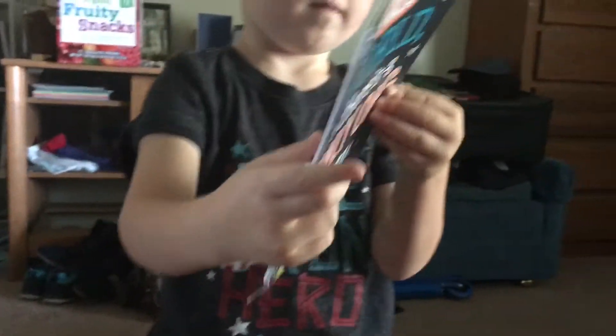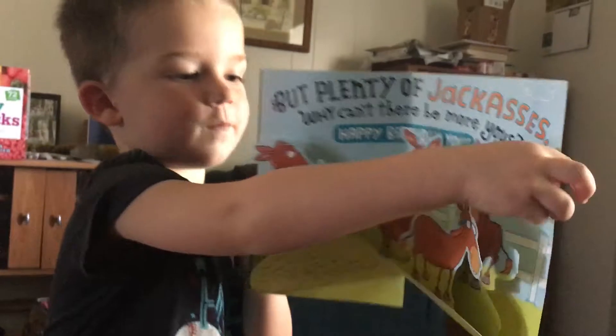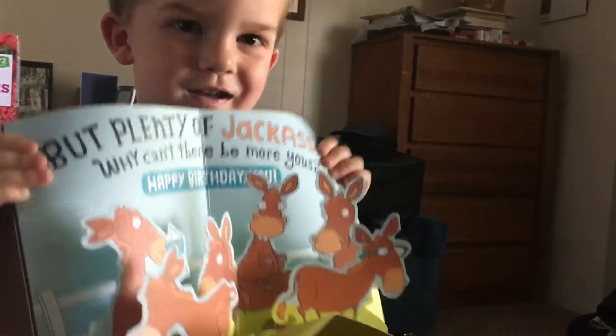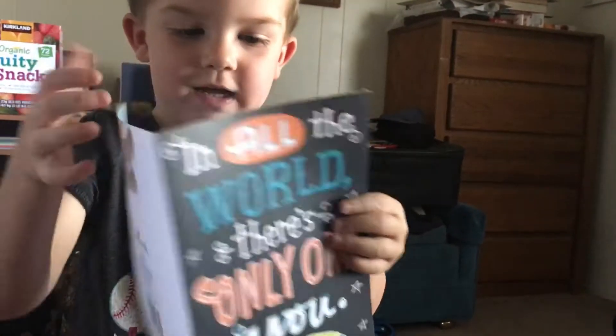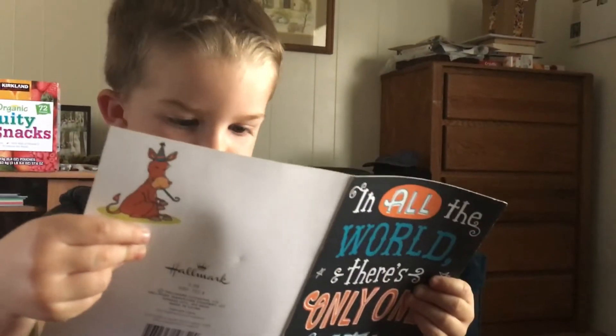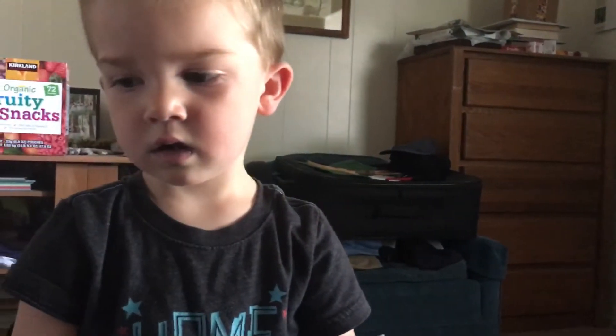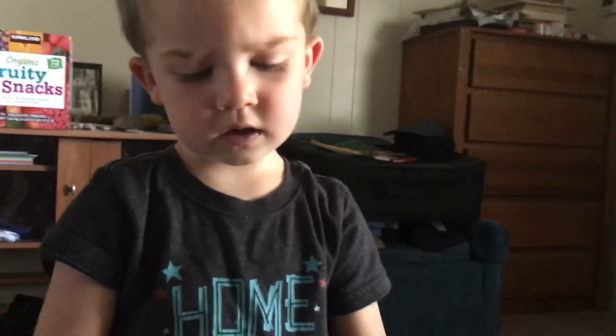No, you hold it. Okay, how about you open the stuff, okay? Is that good? What does it say? It says... Card... Who is this card? Somebody named S. Murray. Who is it? I don't know.